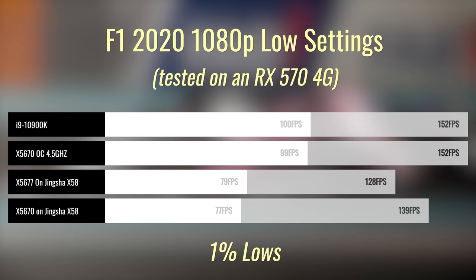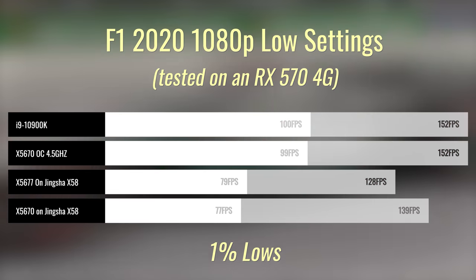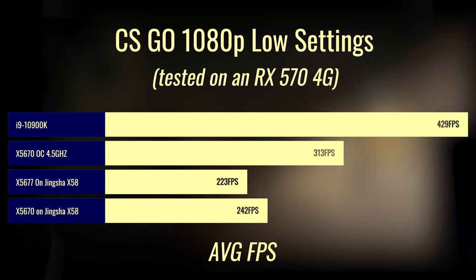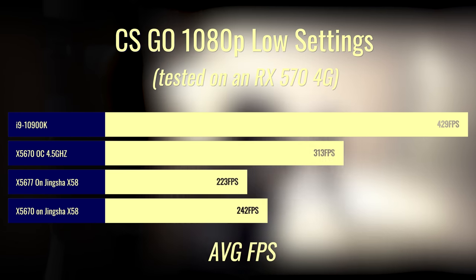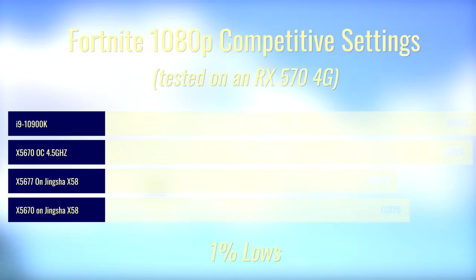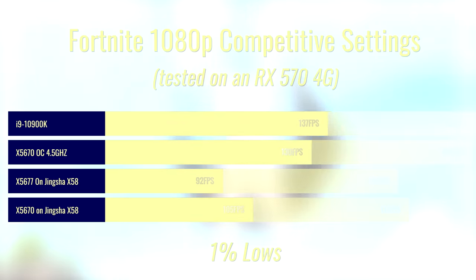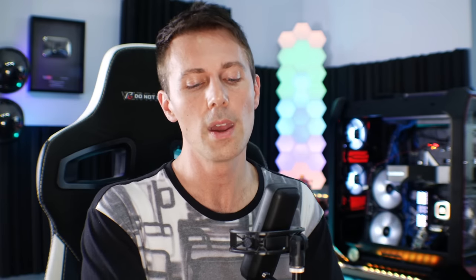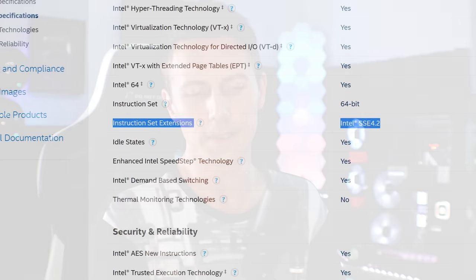Now there are some titles where this is the biggest issue about these old Xeons — not only the age, where they could drop out on you after years of heavy use, but also on AMD Ryzen carries AVX 2. The fact that these older Xeons don't even carry AVX 2 — the first generation doesn't even have AVX, where the second and third generation Intel CPUs carried AVX — means some games like Horizon Zero Dawn won't even boot because they don't have these new instruction sets.